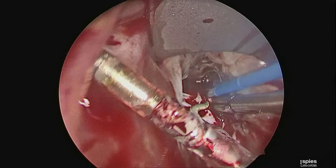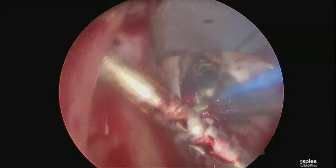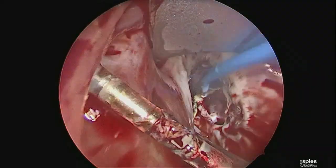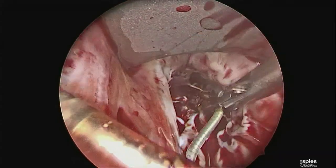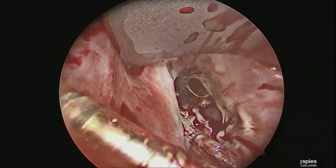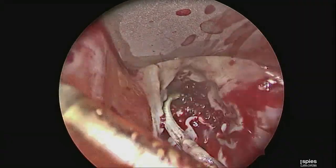Once the lead was released, the plan was to secure it in the commissure between the septal leaflet and the posterior leaflet using a bicuspidization technique. One can see here the lead is now free and the valve will be tested. The septal leaflet mobility is much improved.